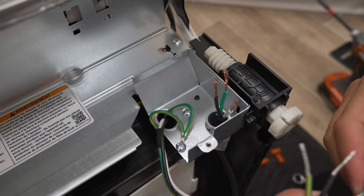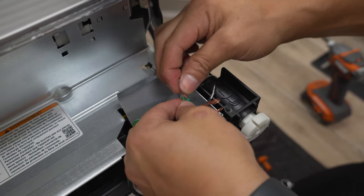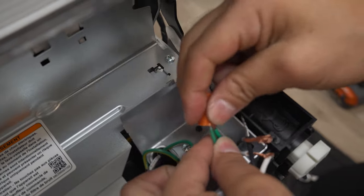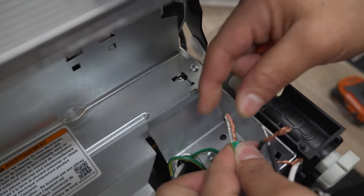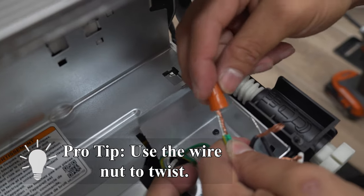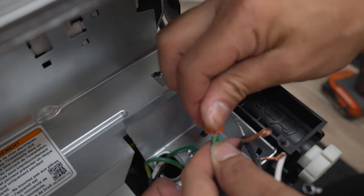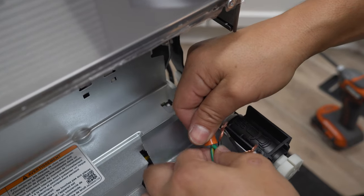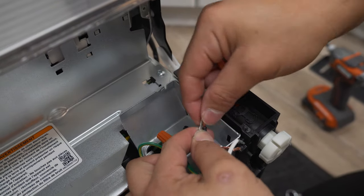The nice thing about this part is that it's color-coded, so all you need to do is match the colors. Connect the ground wire — green with green — then the black hot wire — black with black — and the neutral white wire — white with white. Line up the wire ends as close as possible without twisting them, and use the wire nut to do the twisting for you. Hold the wires steady at the base so they don't twist, then use the wire nut to twist the tips. Give each wire a separate tug to make sure nothing is loose. Repeat for all three — ground, hot, and neutral.